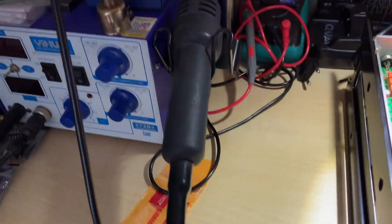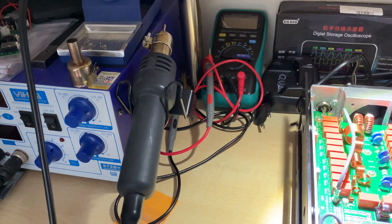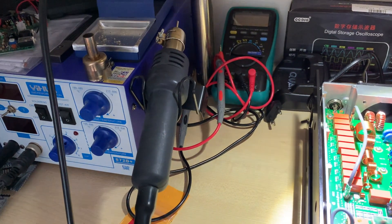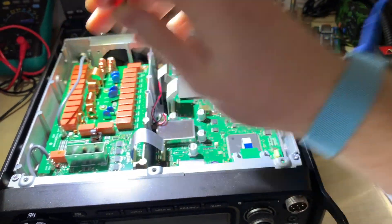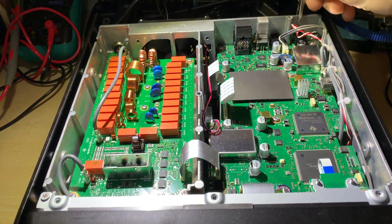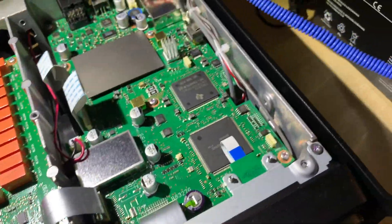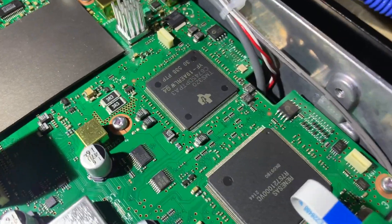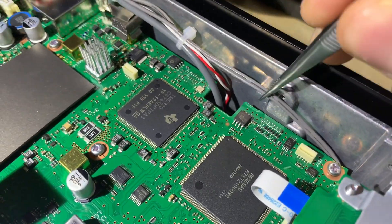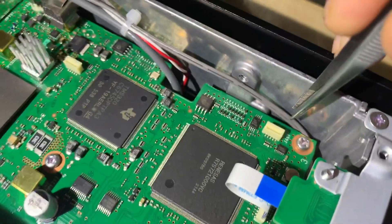I'm going to use this Chinese soldering and desoldering station, so hopefully it's gonna work out well. Before starting, I'm gonna use this ESD wristband so I don't damage the fine electronic components in there. Also, because I'm going to be using the hot air, I need to put those two cables somewhere else.